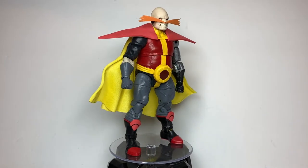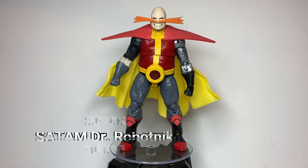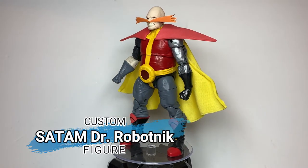Greetings, people of the internet! I am ArtKing3000, and this is my custom Sad AM Dr. Robotnik figure.